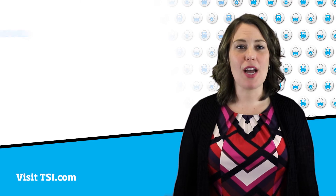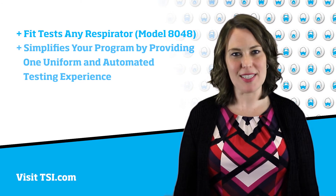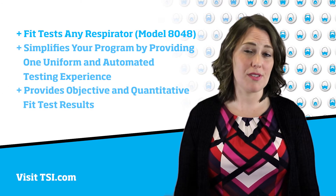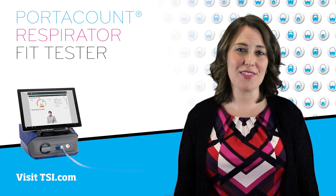To summarize, the Portacount fit tests any respirator, simplifies your program by providing one uniform and automated testing experience, and provides objective and quantitative fit test result data. Thank you for joining us. For more information on the new Portacount fit tester, visit TSI.com.